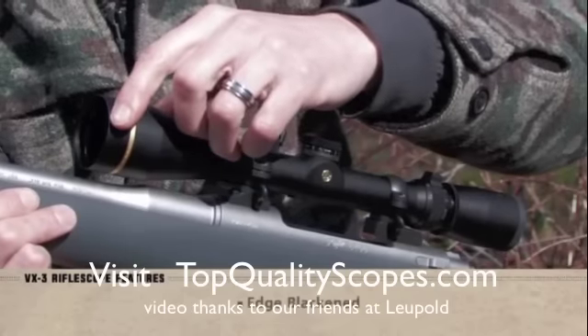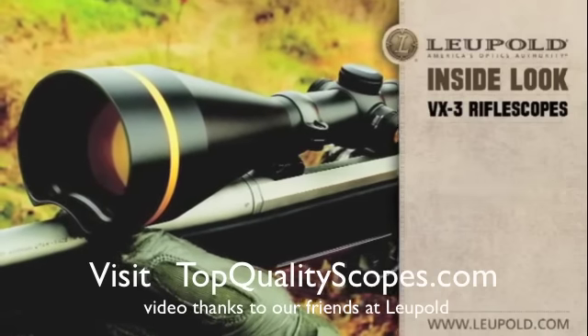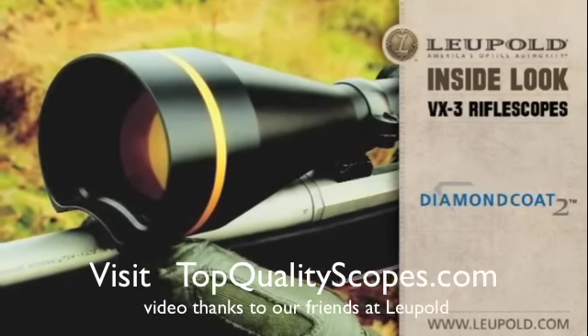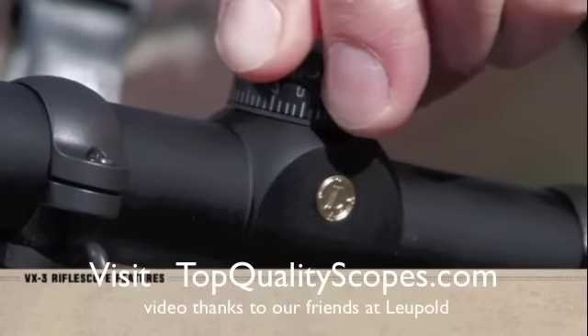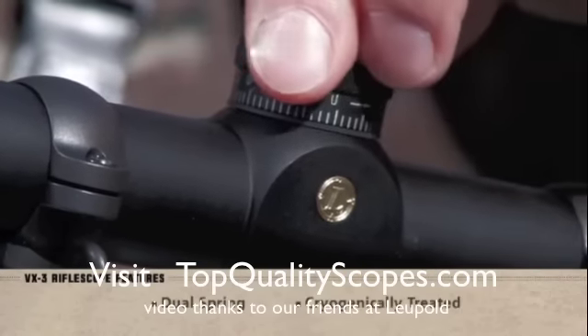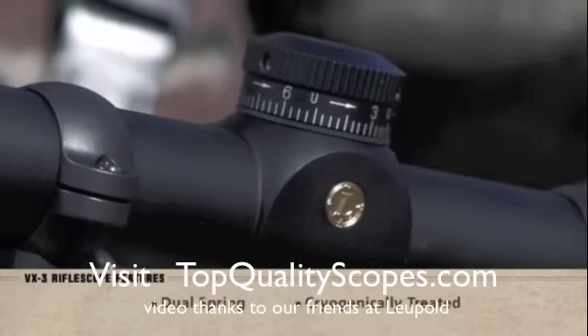Additionally, each lens is edge blackened to cut glare, and the exterior lens surfaces are treated with Diamond Coat 2 for scratch resistance that exceeds military specifications. The erector system, where windage and elevation adjustments are made, now features dual spring and cryogenically treated adjustments for extra strength and absolute repeatability from shot to shot.